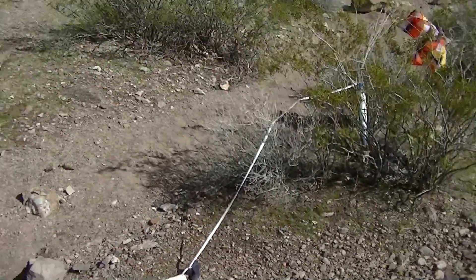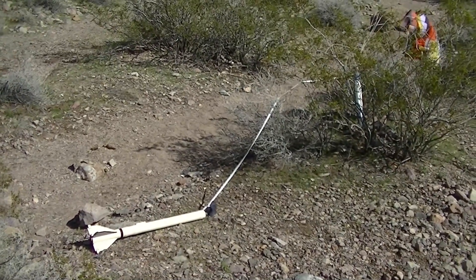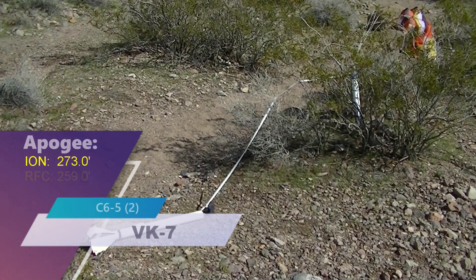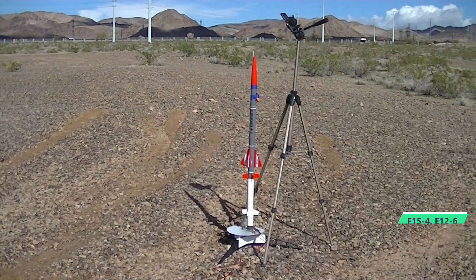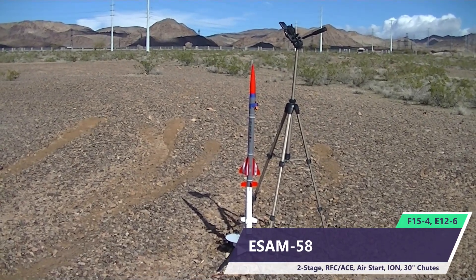Let's see what's up next — we'll pick out a rocket and see what's flying next. Five, four, three, two, one.